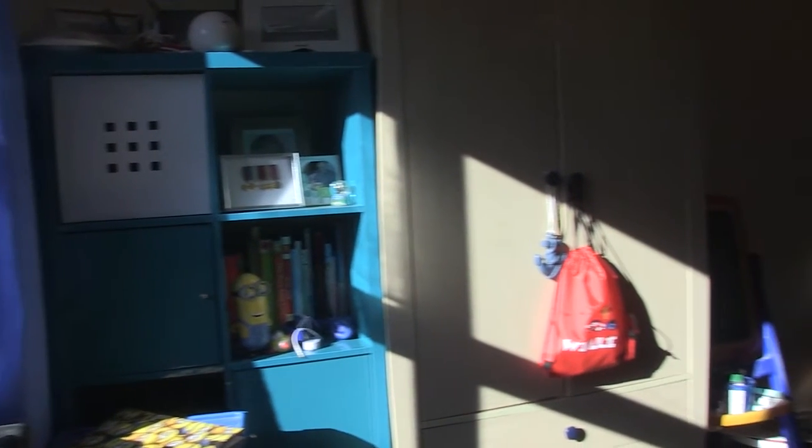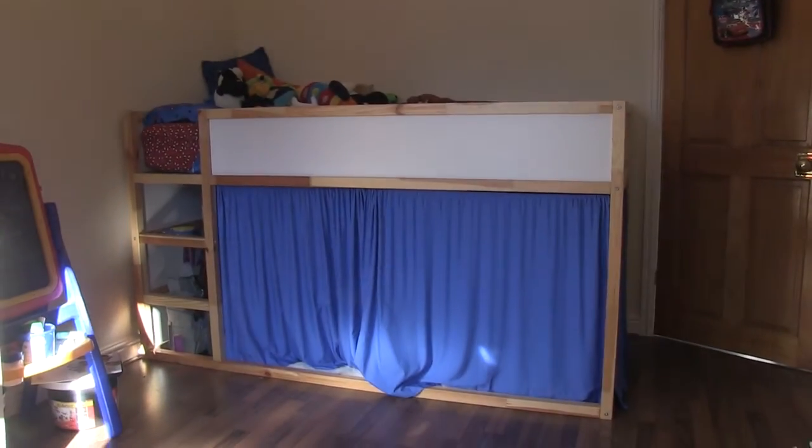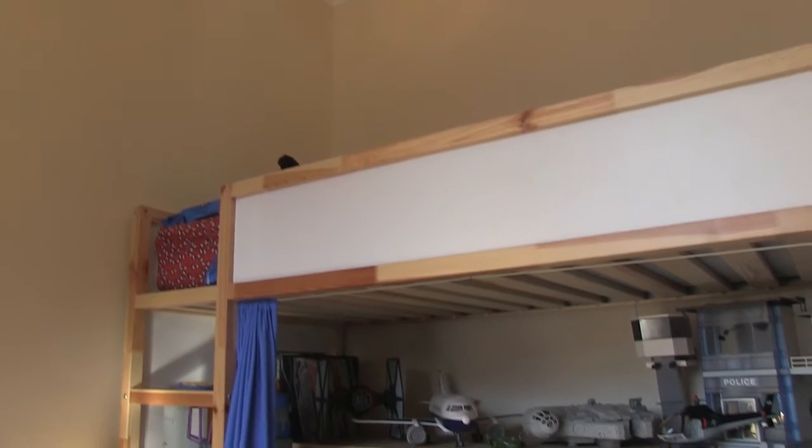In this video we're looking at under-bed storage for my little boy. Like most six-year-olds he has a lot of things and not a lot of places to put them. He's got a mid-sleeper bed and underneath there is nothing. All his toys would end up underneath his bed, piled on top of each other. He couldn't get under his bed to use it as a den and he couldn't get to the toys at the back. It was really difficult.